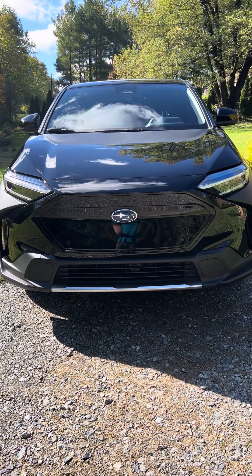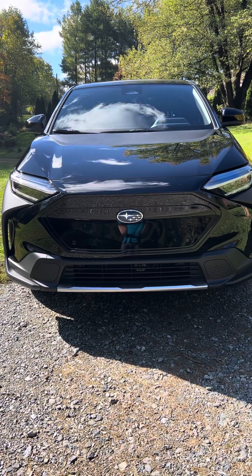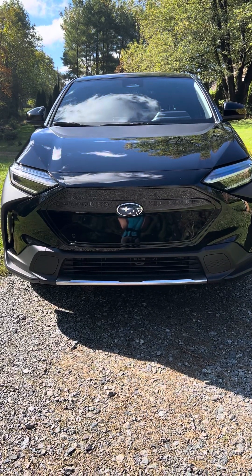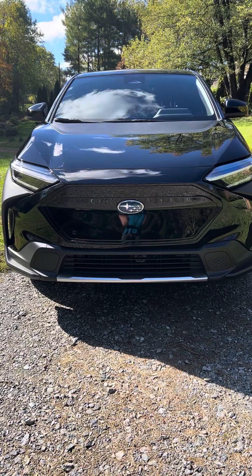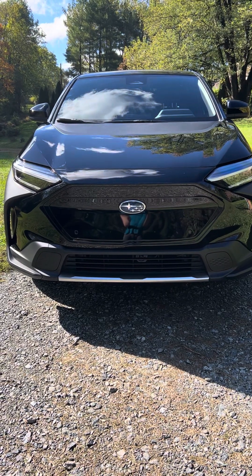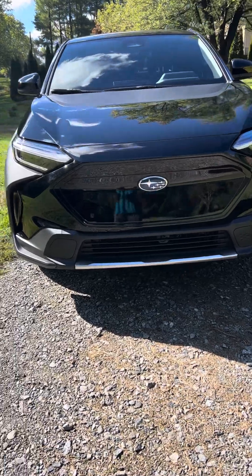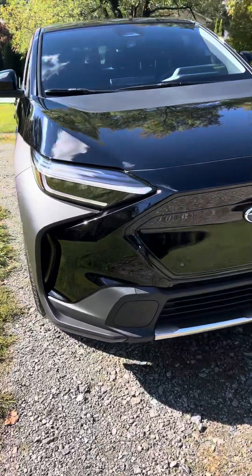Okay guys, this is Shelby from Shelby's Garage, coming back at ya. I have a new vehicle in the fleet. I just leased, for the first time, a Subaru Solterra EV Premium Edition in black.